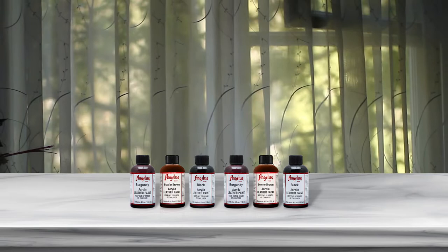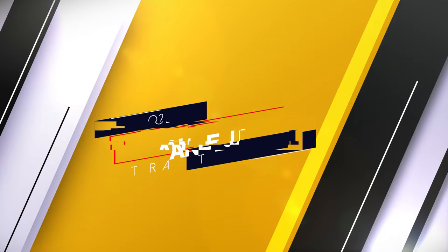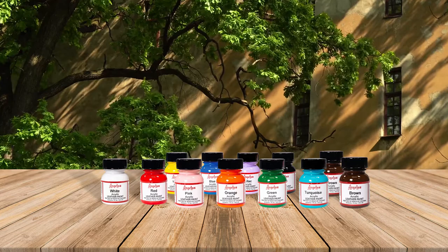The paint is waterproof if you allow it to dry properly. You need to let the paint sit on the leather surface for at least two days for maximum results. This paint is easy to use, no harsh solvents necessary, and can be blended together for countless custom colors.